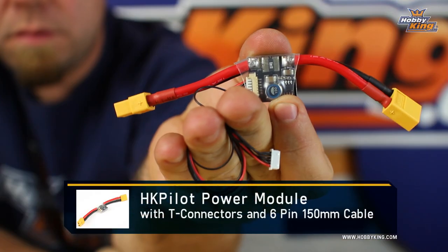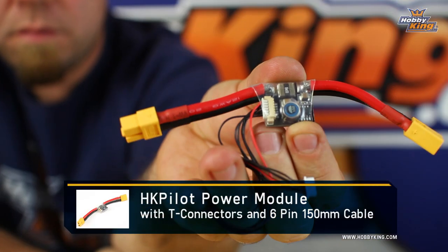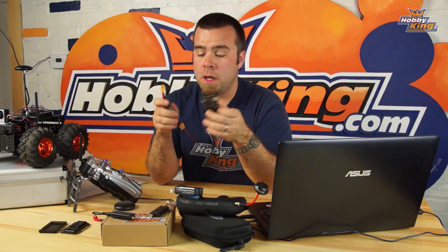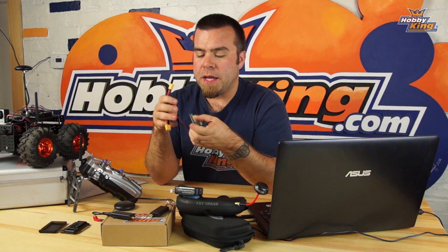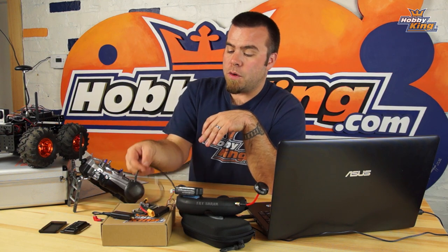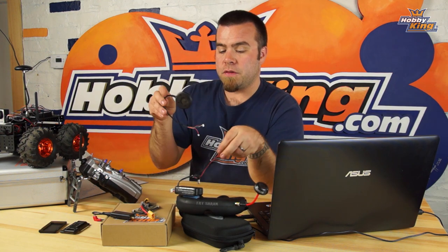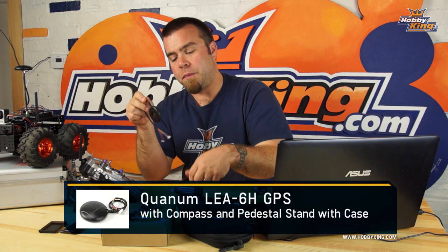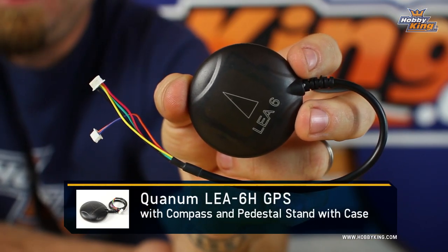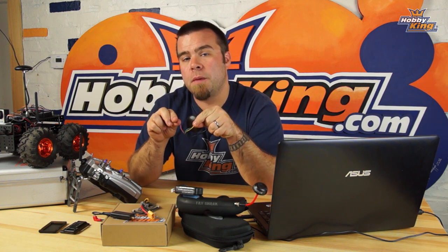We're also going to use the power module, which disconnects between your battery and the control board and gives you an indication of amp draw, voltage, and things like that — lets you know what's going on with the vehicle and how much battery life you have left. We're going to use this GPS unit with a separate digital compass. Plug this unit in and it gives you GPS and very accurate heading readings.